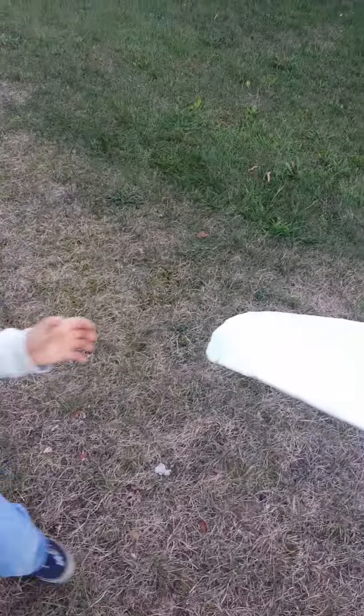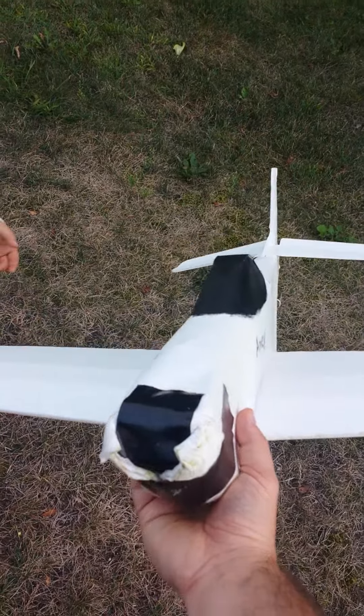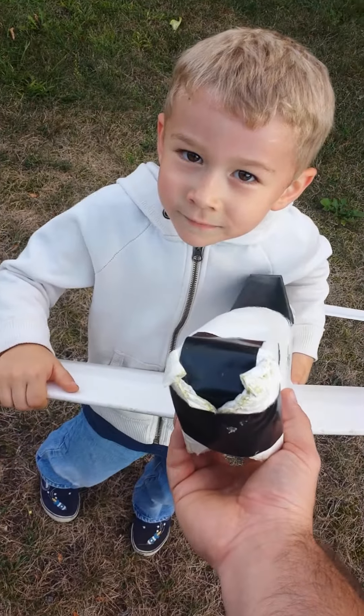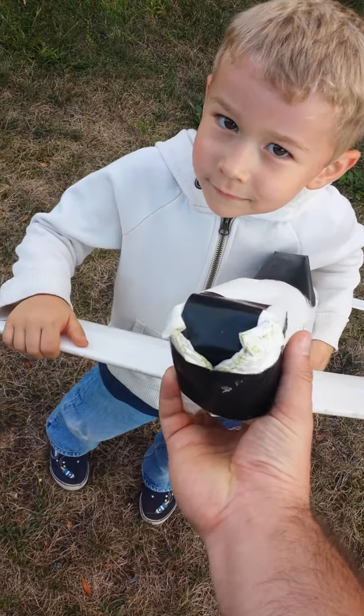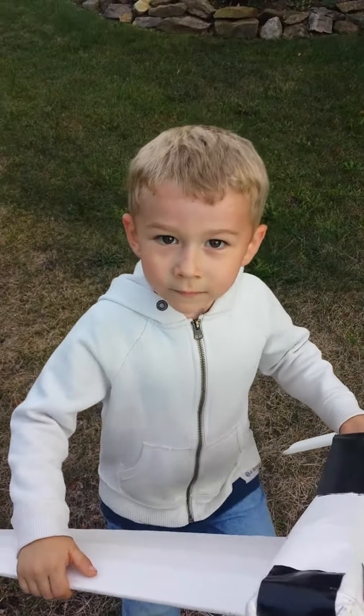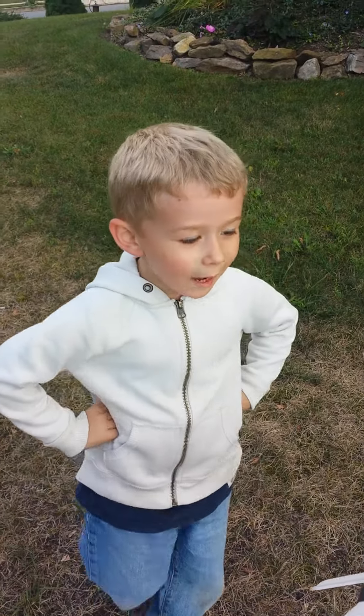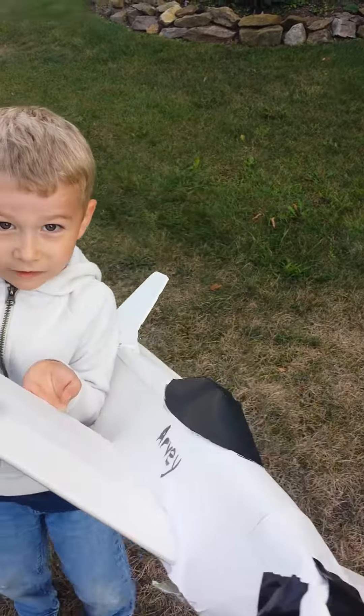I've been building a couple planes and this one is the first P-51 that I built. We've been throwing it to see how well it's built. What we did is we taped a rock in the nose to balance it out. This is my flying partner — go ahead and introduce yourself. I'm Reed.